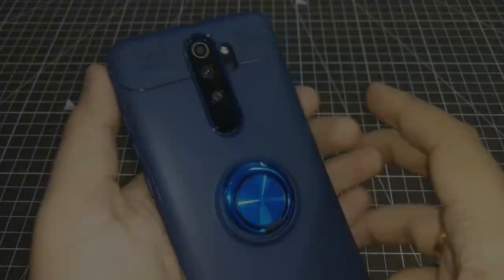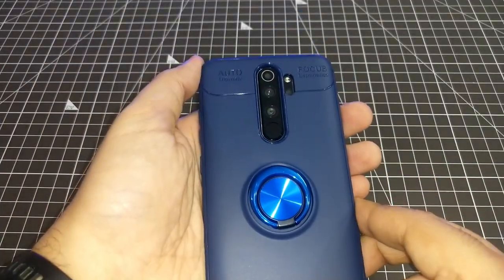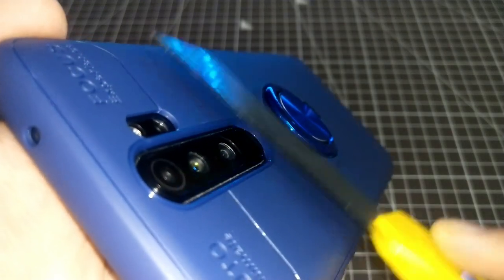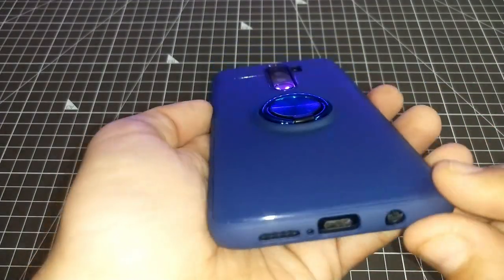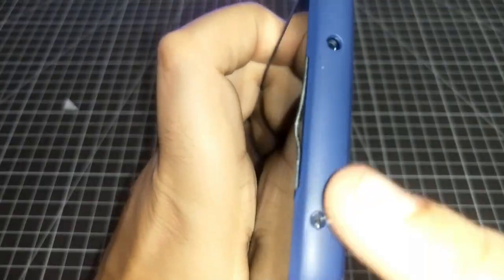Let's start with camera protection. The camera protection is not very big — you can see how much protection there is between the blade and the camera module. This is a concern. You would need to add a camera protector if you finalize this cover. The cutouts are perfect though.